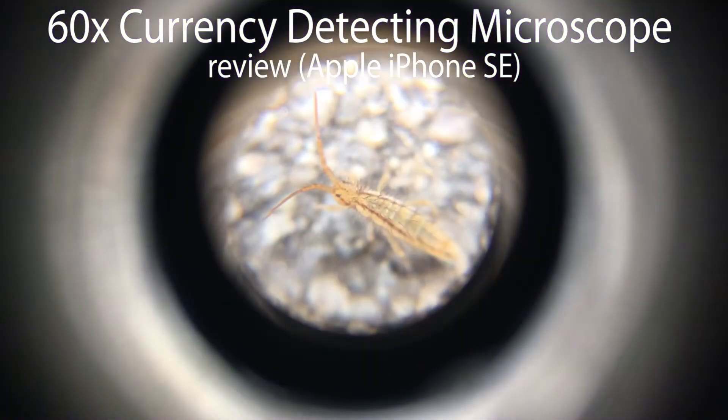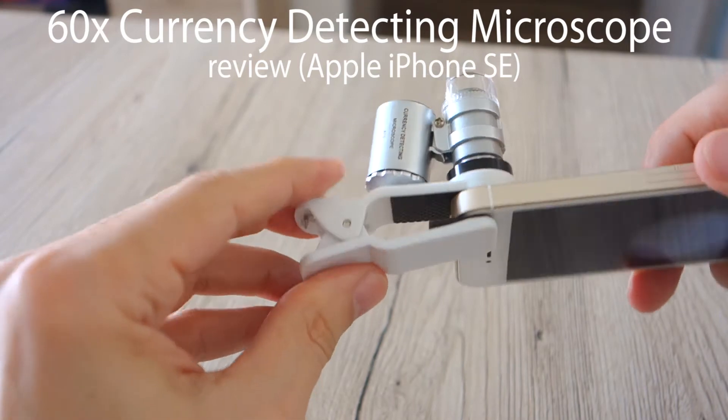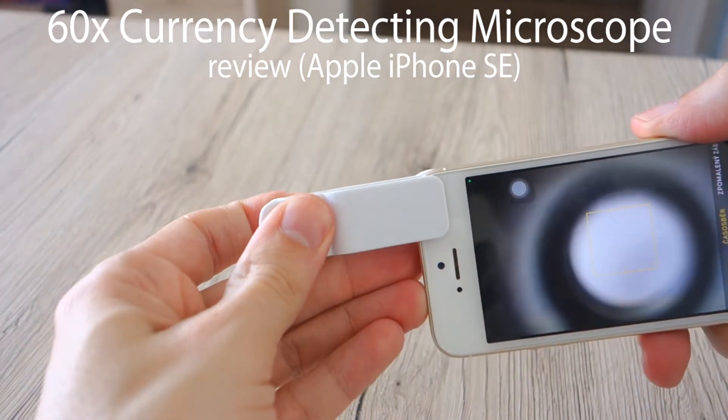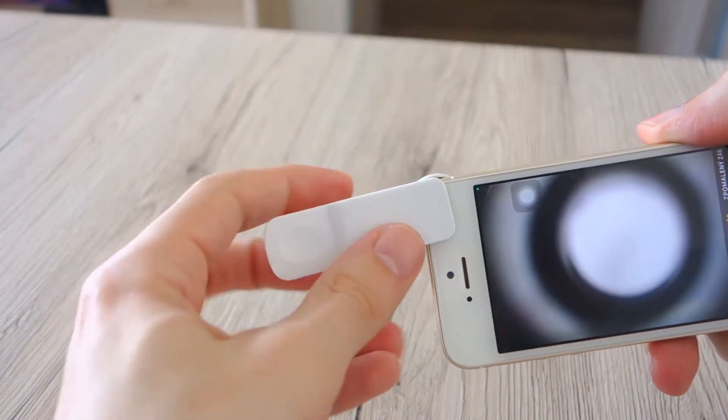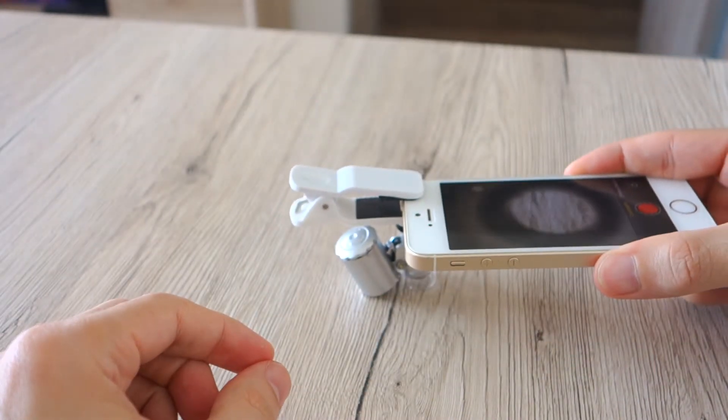The 60x magnification microscope for counterfeit currency detection and marker details is a product which we are going to test today. Usually you can buy it for five to eight dollars on eBay. It can easily be attached to almost any smartphone or used on its own.